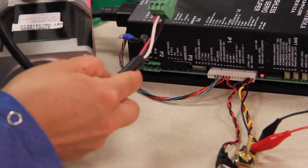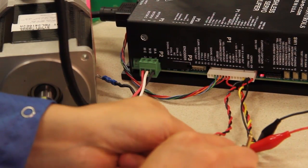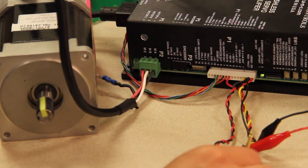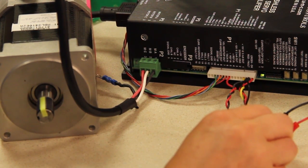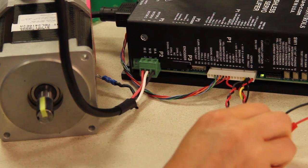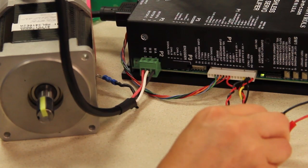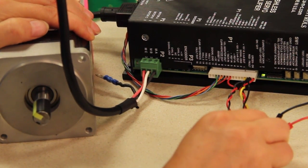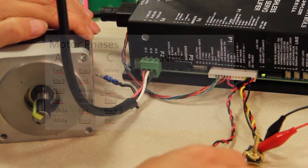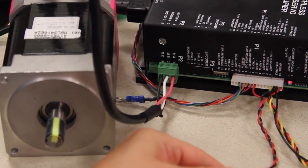This combination is black, white, red. With a positive signal, no movement. And in the negative direction it shakes violently. So again, not the correct combination.